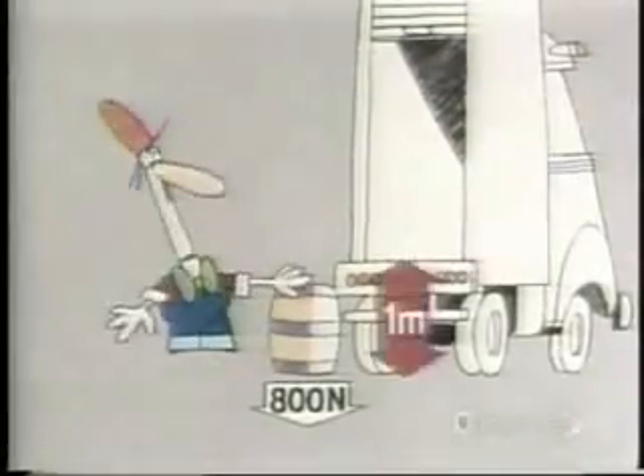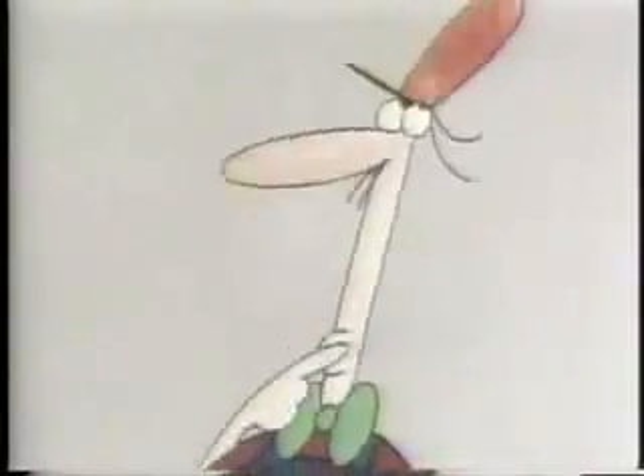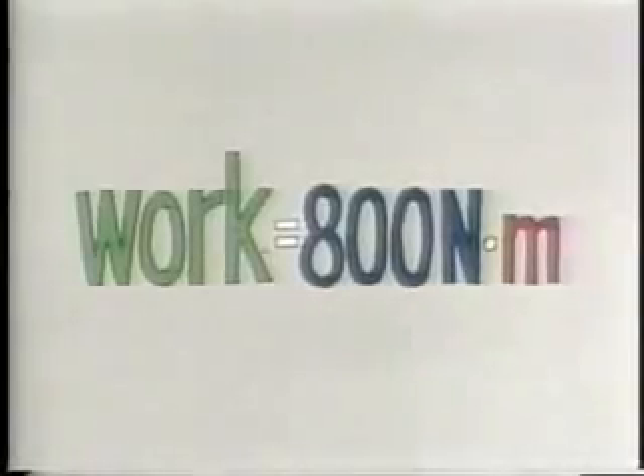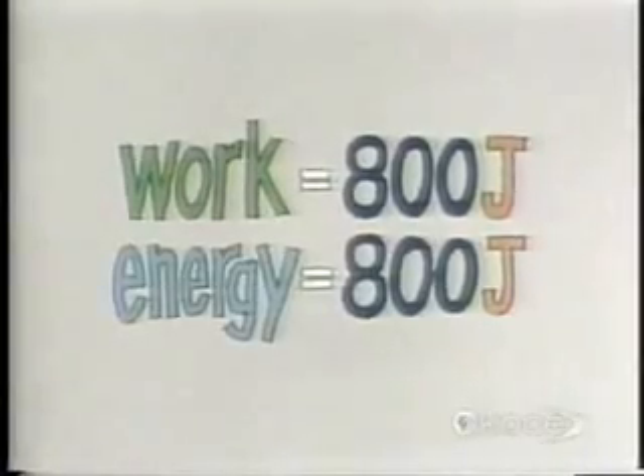How far is that? About one meter. How many joules of energy will it take? Figure it out. Energy is the ability to do work. Work equals force times distance. 800 newton meters of work, or 800 joules of work, which is the same as 800 joules of energy.